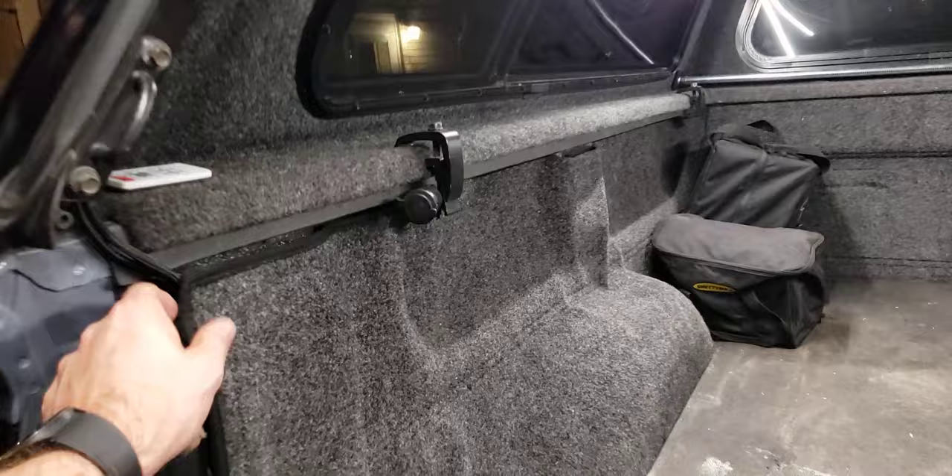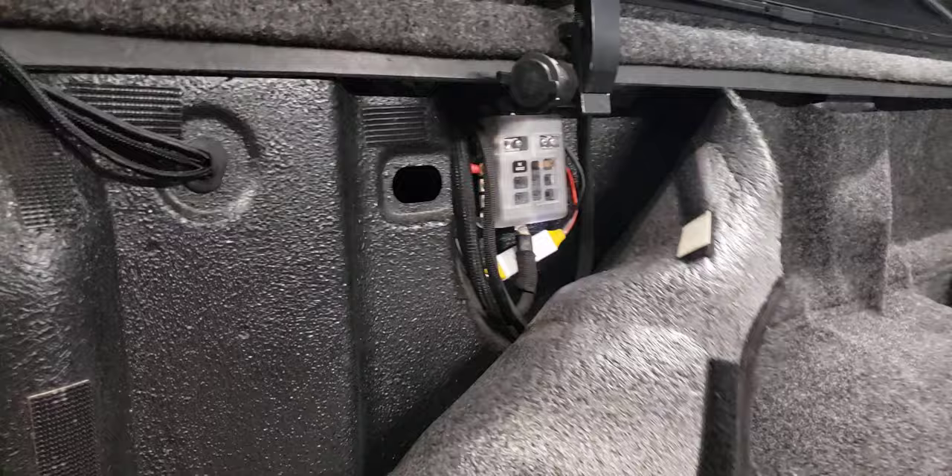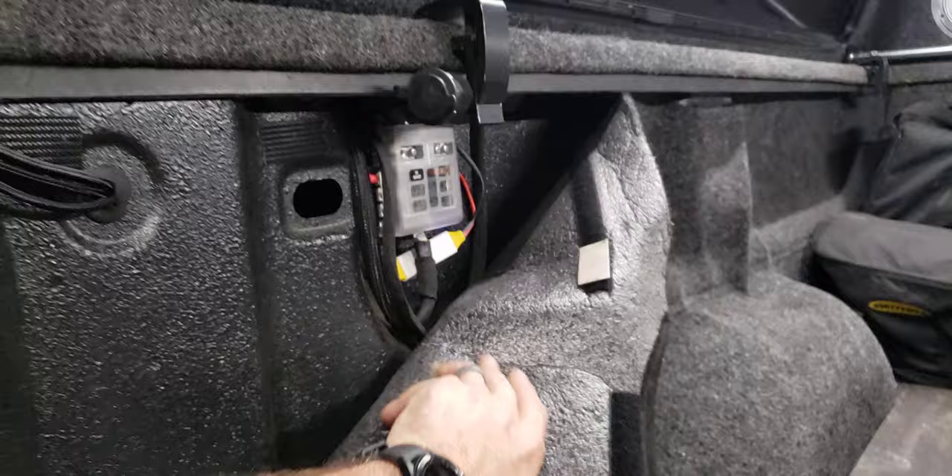This is all tied into a little sub panel that I did. I still need to mount the actual remote — I just need to get some double-sided tape for that. And this is my plug for my fridge freezer.